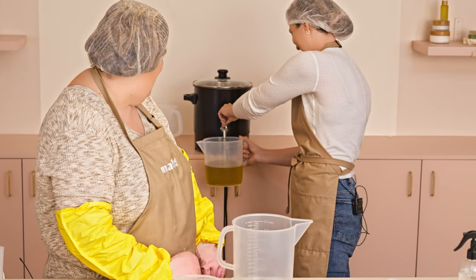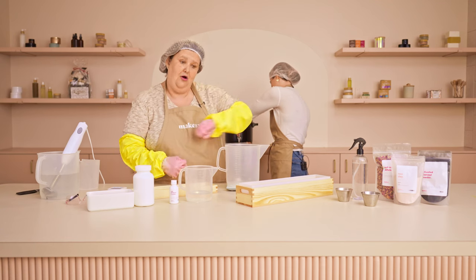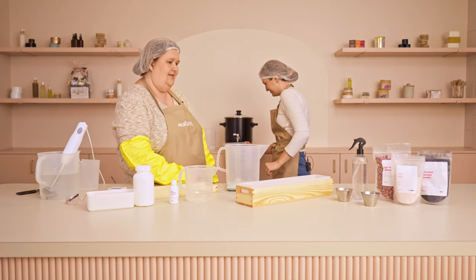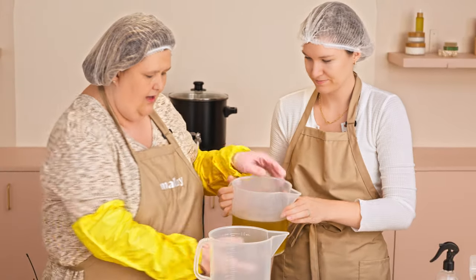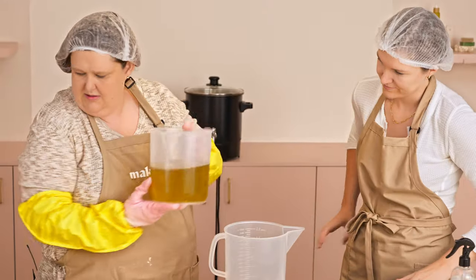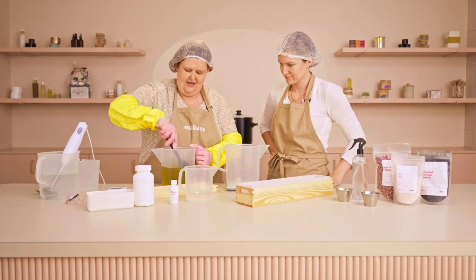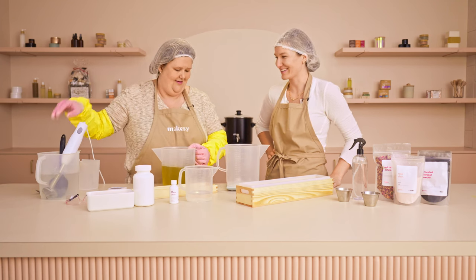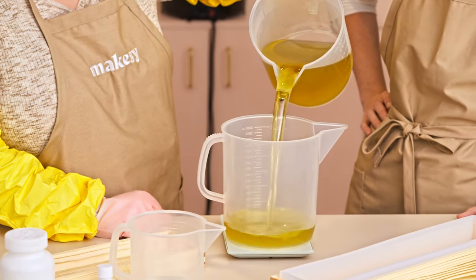This is so much faster than trying to scoop out coconut oil and all your individual oils, and this is definitely a tried-and-true recipe. So we've got our oils and we're going to give it a quick stir — just to make sure everything's mixed. And we're going to pour out three pounds of our base.